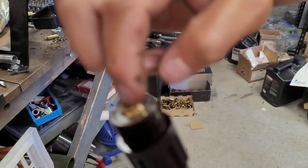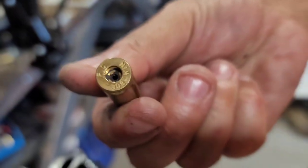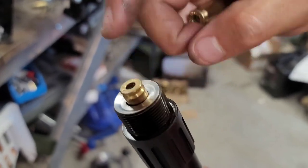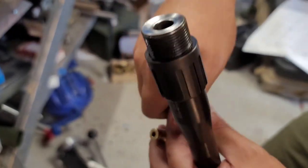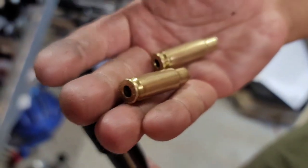Both of these brass here — unlike the 308, the 308 is right here. This is Federal 308. You kind of got to force it in, so you can see the difference. Looking at the forums, I did see a recommendation to use 6.5 brass to convert, so I think that's the way to go.